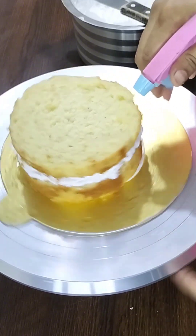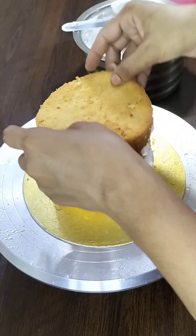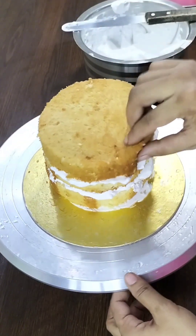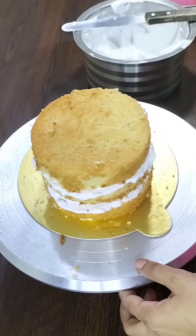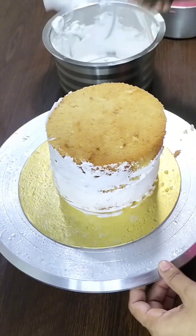If you need to find out, the slice is easy to do. As you can see, the slice will be easy to channel, so if you want to use a slice, it will be easy to do so.